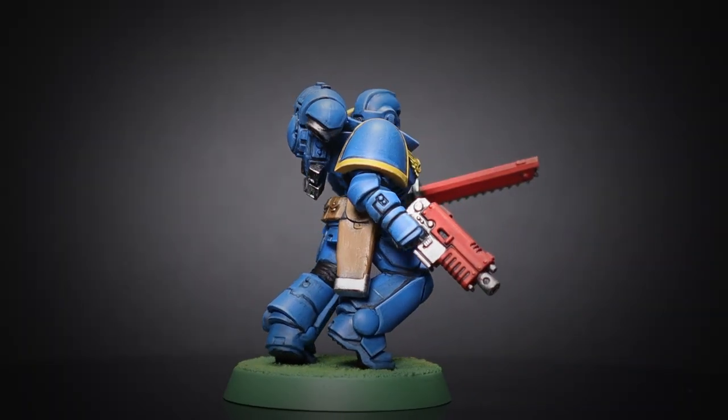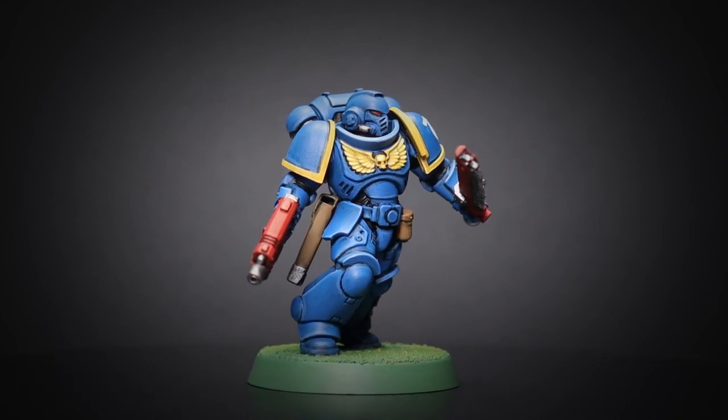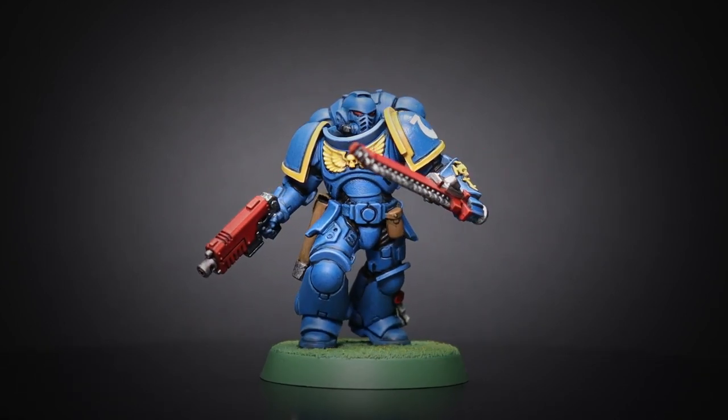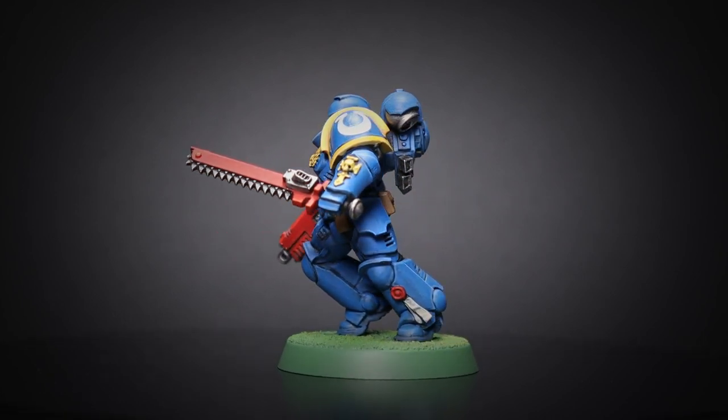This was such a fun miniature — the Primaris models are designed to be super nice to paint and I was definitely feeling that. Let me know in the comments if you'd like to see more chapters of marines painted like this. As always, thanks for watching and we'll see you next time on the Hobby Grotto.